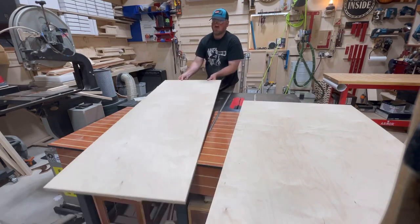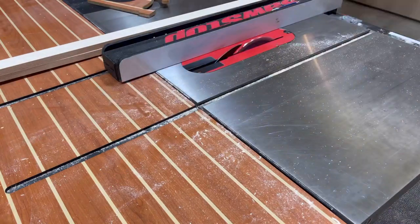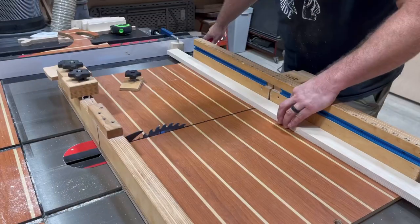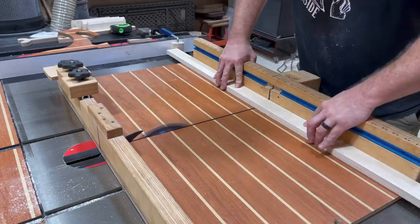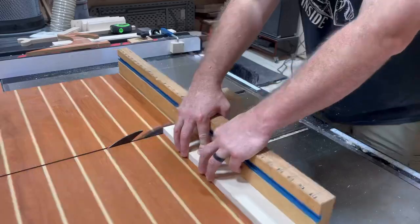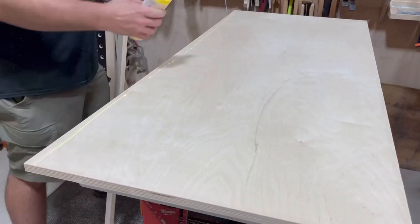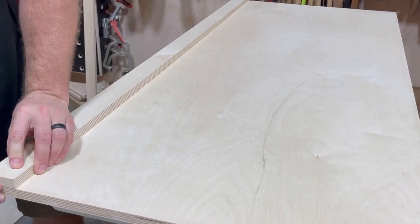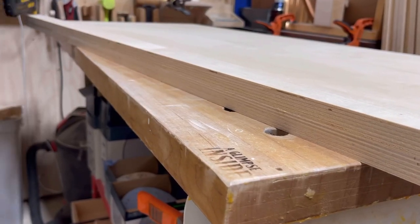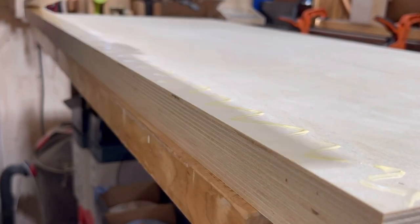In previous videos I've made these countertops out of marine grade plywood and also black laminated plywood, essentially giving me a countertop. But this one we're going to stick to Baltic birch, and I've got a method to finish Baltic to make it absolutely beautiful, stunning, and super strong and protective. First off, we're going to cut some strips down. I'm going to make the border around this countertop look a little bit beefier than it is by putting a faux border around the edge — glue and brads are all you need.